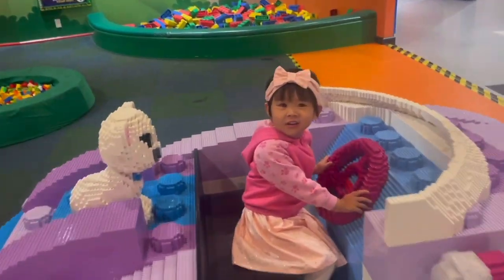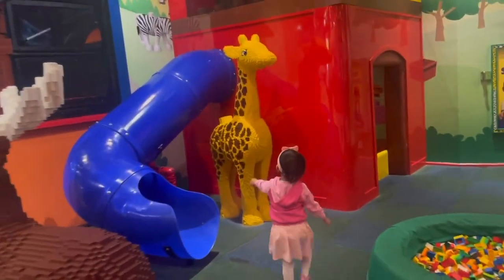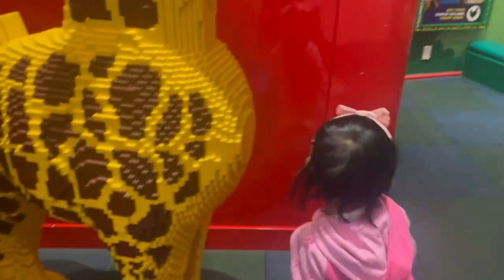Is that a good jump? A good jump. A giraffe. A giraffe — it's so much taller than you.